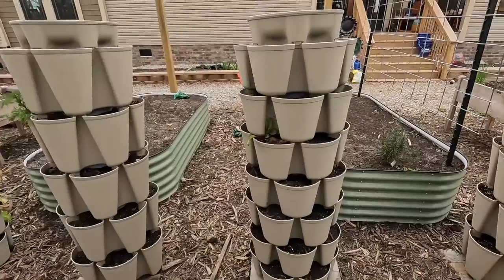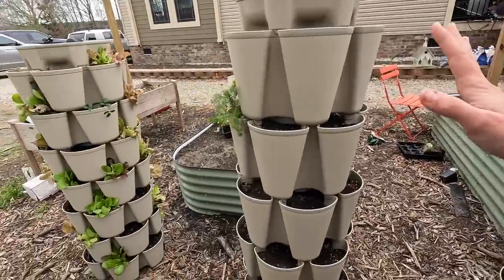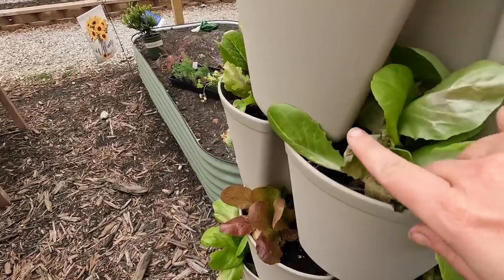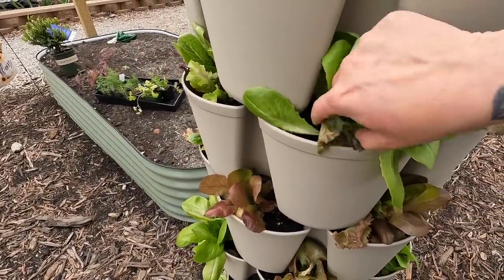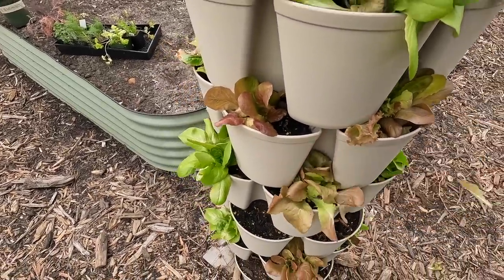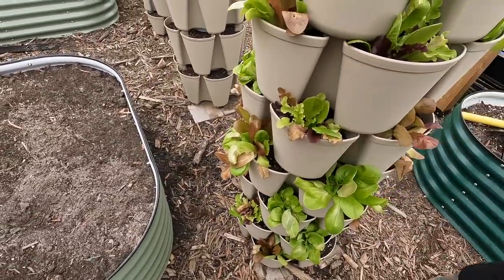We had that really hard freeze the other night and most everything is fine. I did notice that my lettuce got just the tiniest bit — you can see this little curling around the edge of the leaf, that's frost damage. If you get plants that get a little frost damage, you can just pull the damaged part off so they don't try to put energy into repairing it, and it'll grow new leaves.